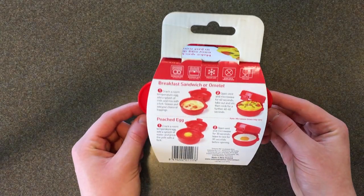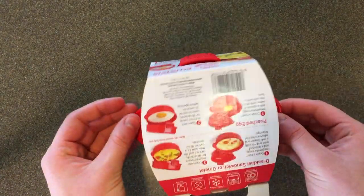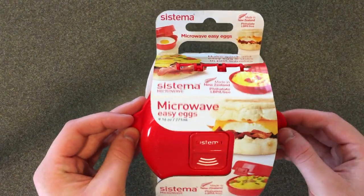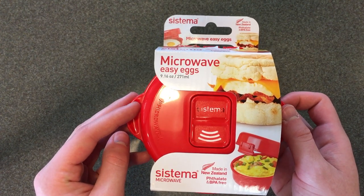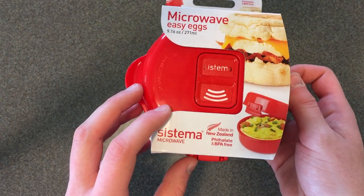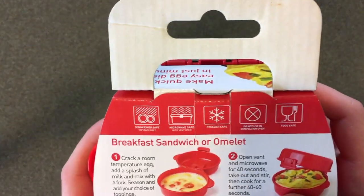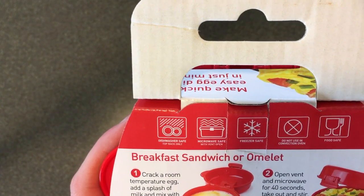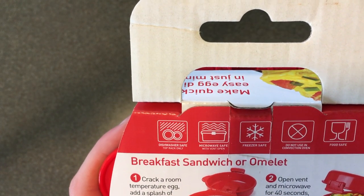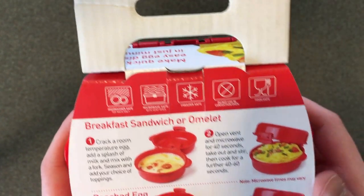So let's go over the packaging. It's the Sistema Microwave Easy Eggs Container, made in New Zealand. It's BPA free, which is nice. On the back it says dishwasher safe, microwave safe, freezer safe, do not use in a convection oven, and it's food safe — well, I'd hope so because I'm making food in this.